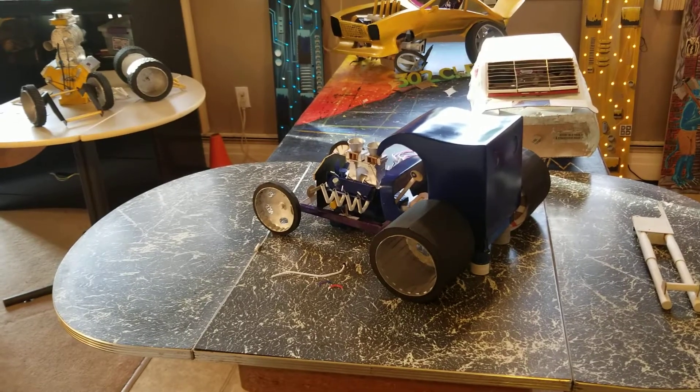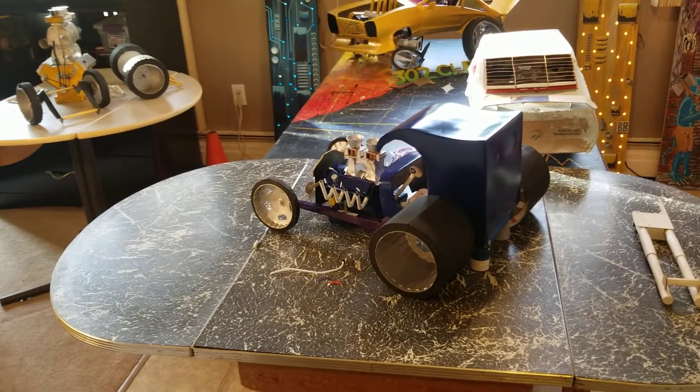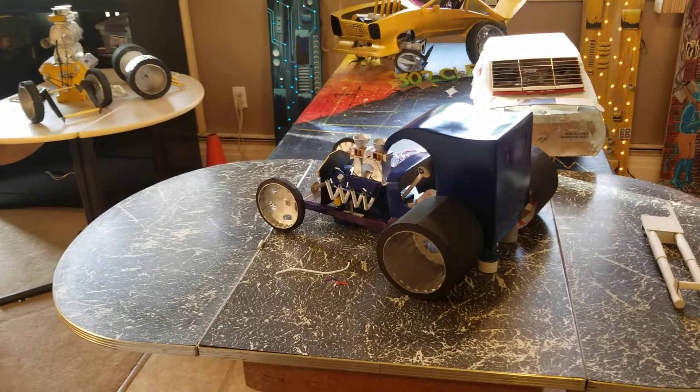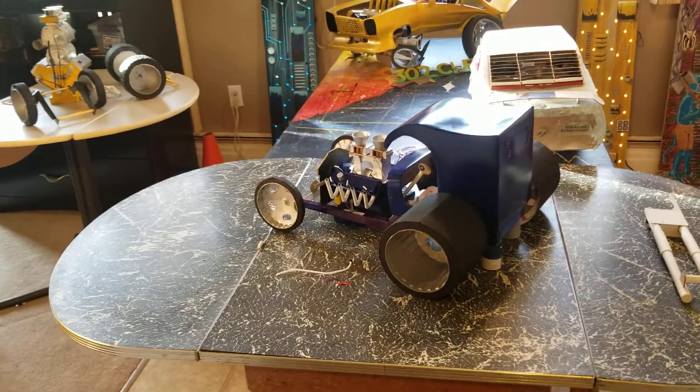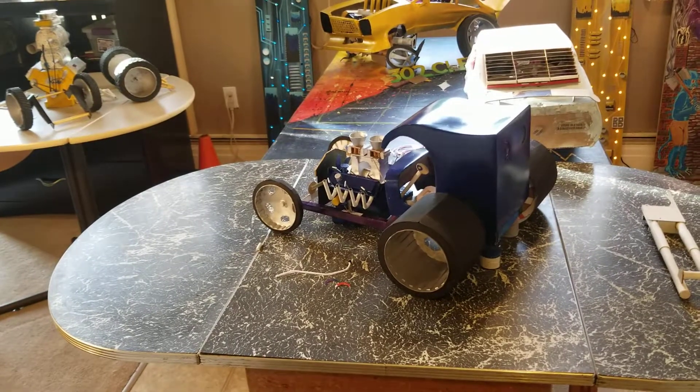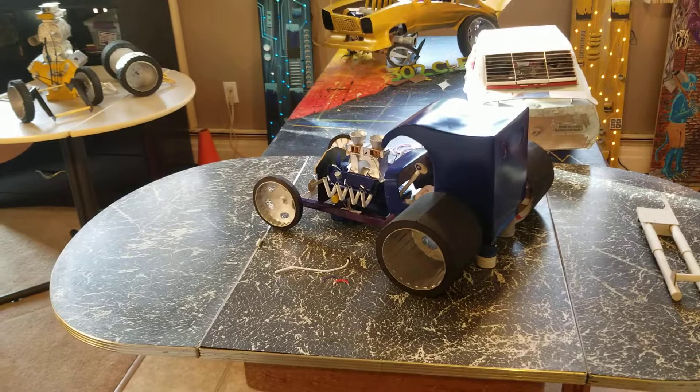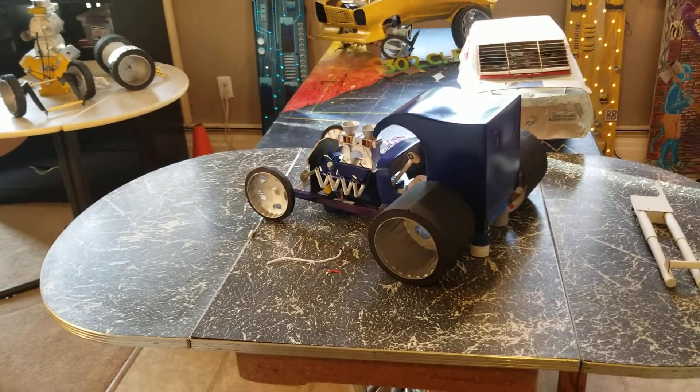Hi there, welcome back to my channel. My name is Wes Sept, aka Preston Icarus Prince. Even though it's not called that, this is Obscure Modeling with Prince Preston, and this is the Creep Wagon part 3.